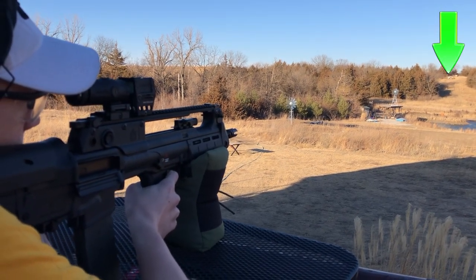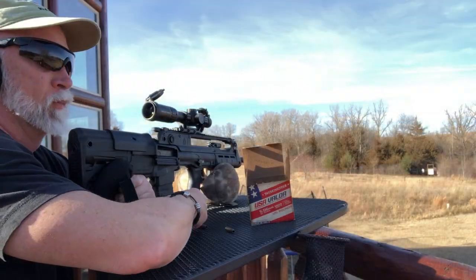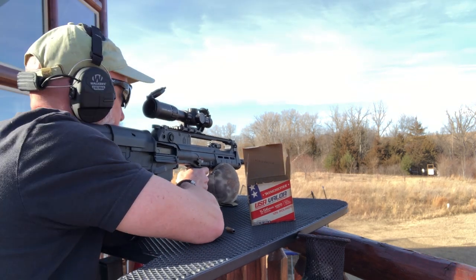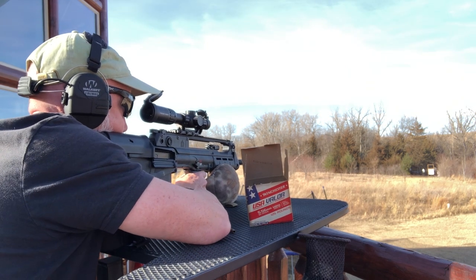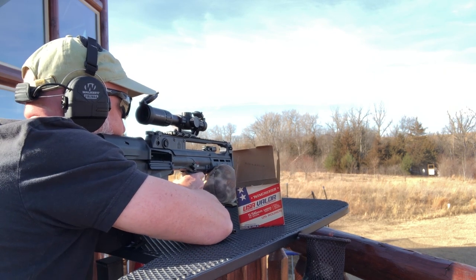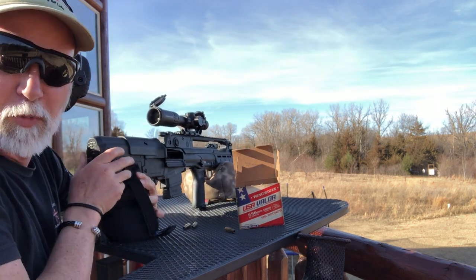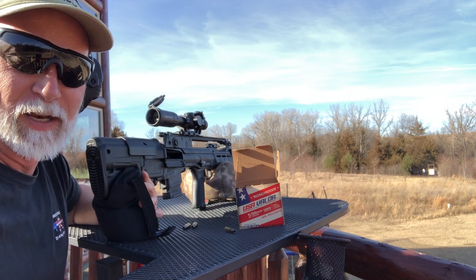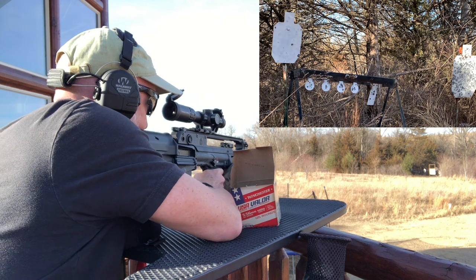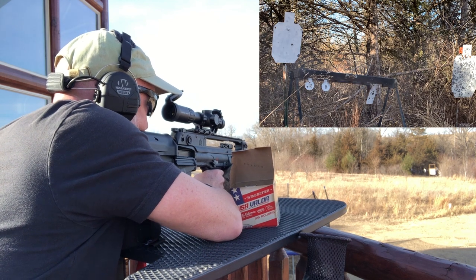We want to see how fast I can get these on target — guessing pretty fast. Let's go for some of those small spinners. You'll be able to hear if I hit them. Nice, nice, nice — hitting multiple spinners in quick succession, demonstrating fast target acquisition with the Hellion.